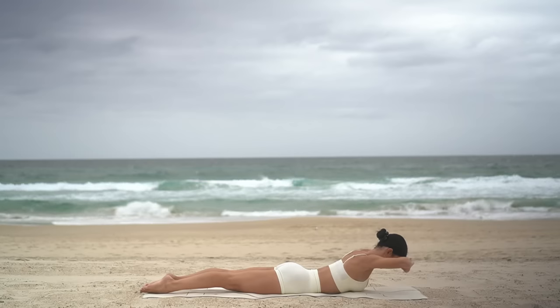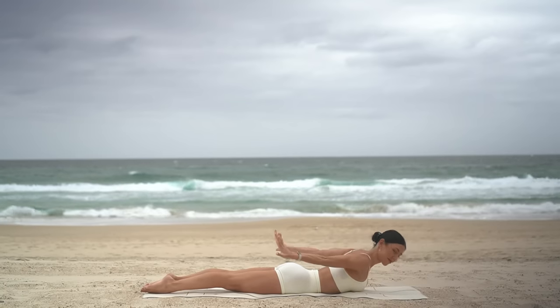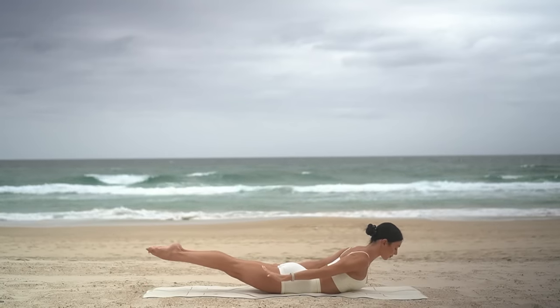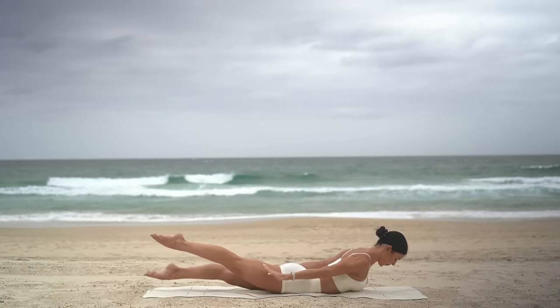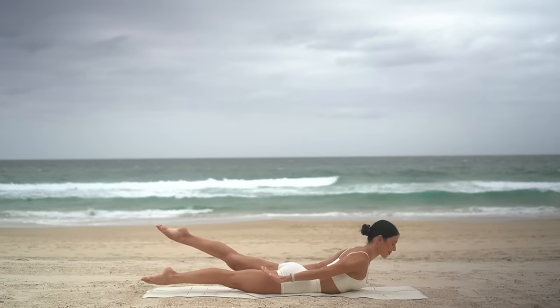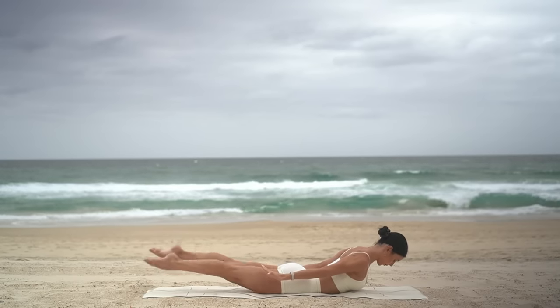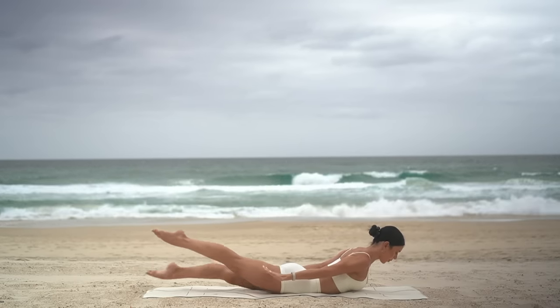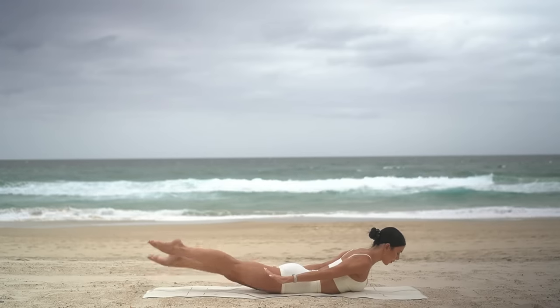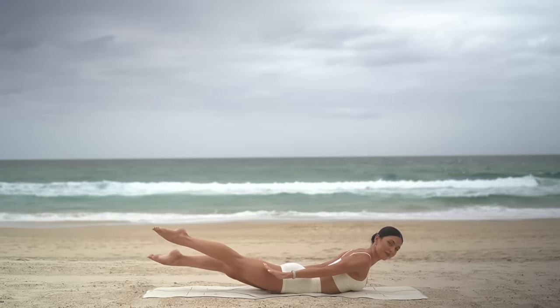Hold your chest lifted. Reach your arms back with your palms facing down and then lift your legs off the floor. Let's kick our legs — switch and switch. Really roll your shoulders back, keep drawing your navel in. Eight more, seven, six, five, four, three, two, and one. Excellent job.